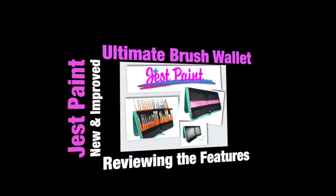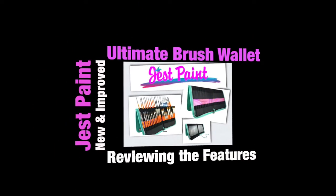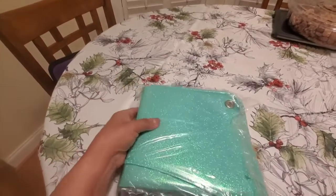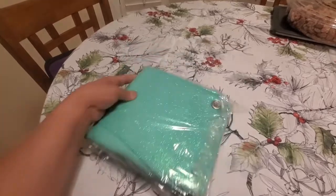Hi everybody, this is Kat. We are going to be talking about the Ultimate Brush Wallet from Just Paint. This is what it looked like when I received it — it is teal, it is glittery, and it is beautiful.